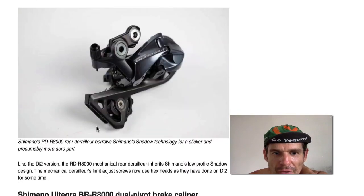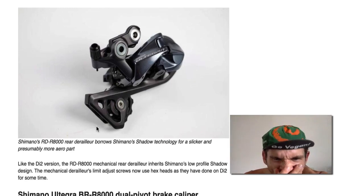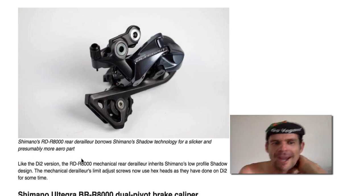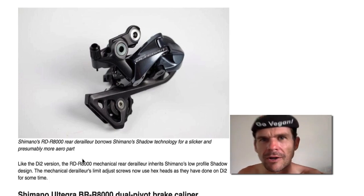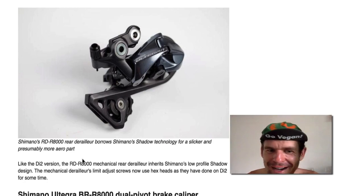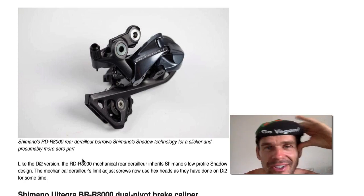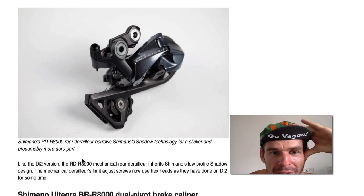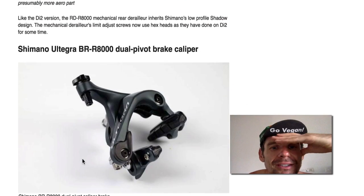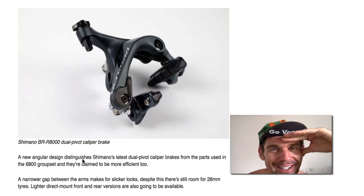More aero — I got dropped because my derailleur wasn't aero enough. Marketing hype — they can't just say the gear is good as it is, so they'll talk about aerodynamics, which don't really matter too much on your derailleur. You don't need an aero derailleur. You don't need aero brakes.